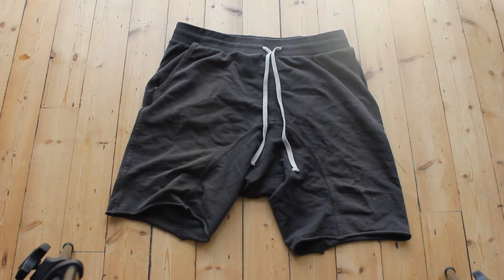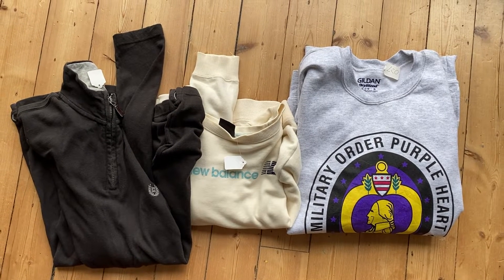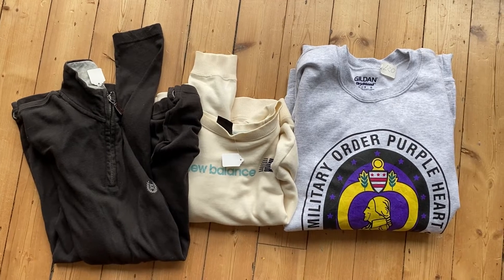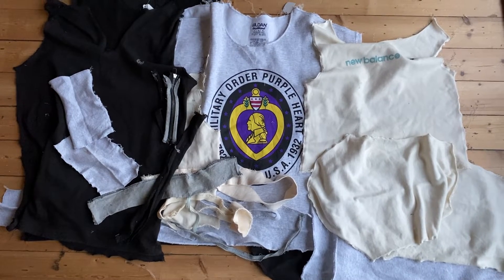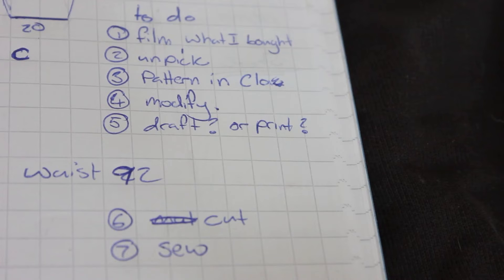The plan is to clone these and make a pattern that I could use multiple times. For materials, I picked up three sweatshirts from a local vintage shop. After the usual unpicking session, I took various measurements from the original and made a loose plan.